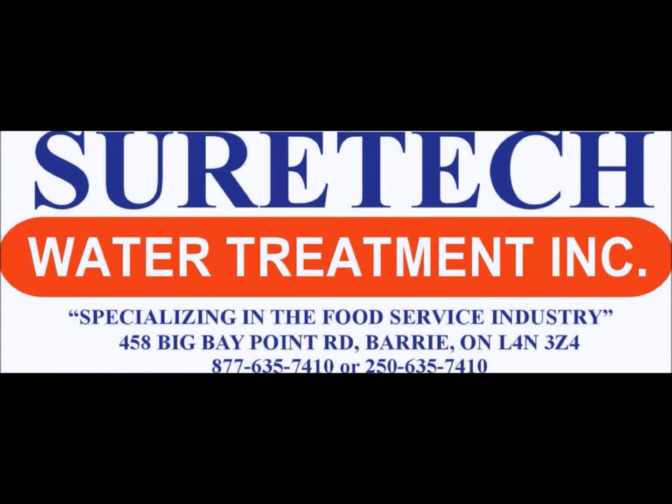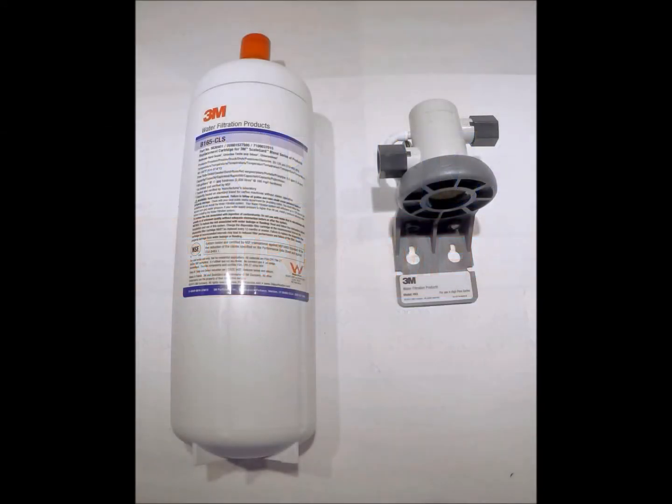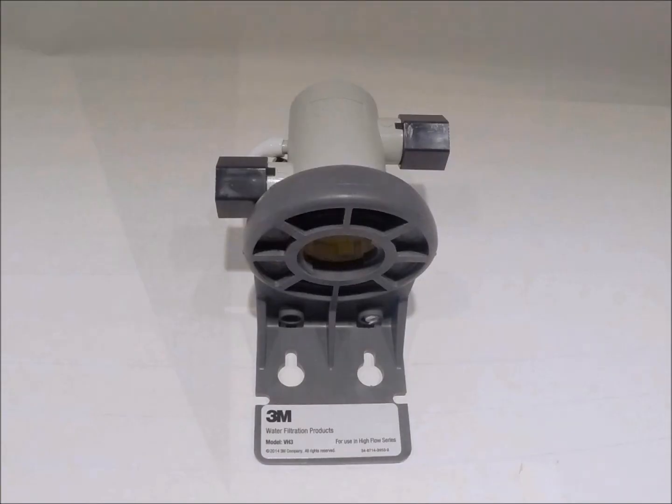Hi, this is SureTech Water Treatment Technical Support with a video on how to change a 3M B165 CLS water filter. To remove the existing filter, we will need to shut off the water and relieve pressure.